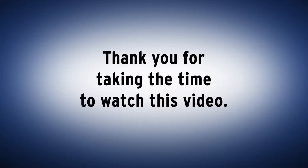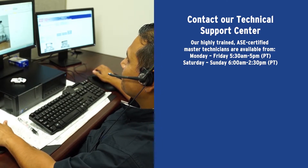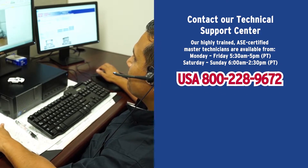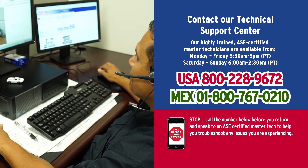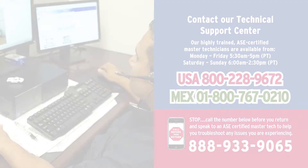Thank you for taking the time to watch this video. If you have questions, contact our Technical Support Center to talk to one of our ASE certified technicians. Our technicians are available seven days a week. In the United States, call 800-228-9672, and in Mexico, call 1-800-767-0210. Furthermore, if you have issues that may lead to returning a part, please call our Call Before You Return hotline at 888-933-9065 and our technicians will help troubleshoot the issues you may be having.